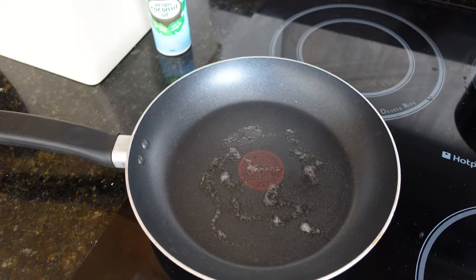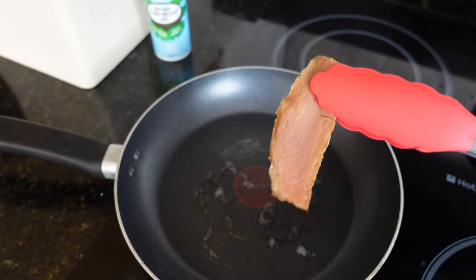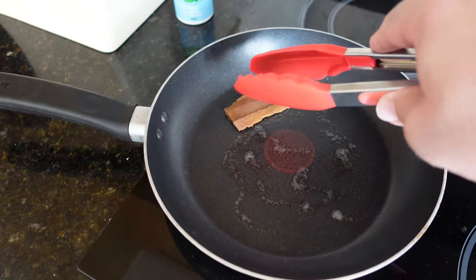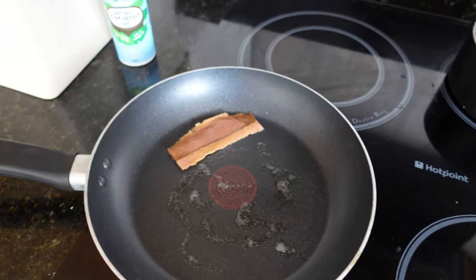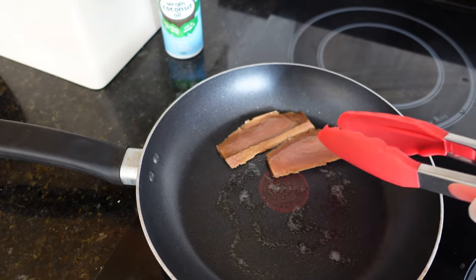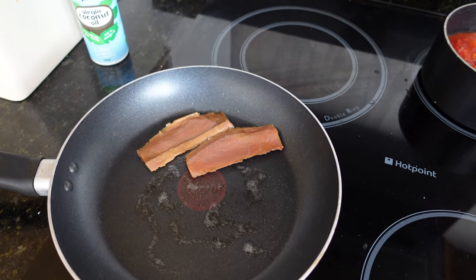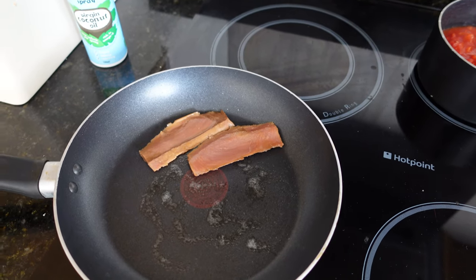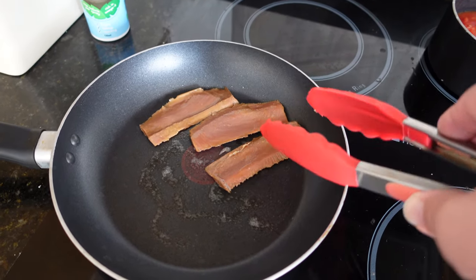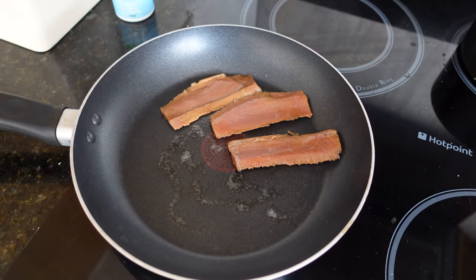The frying pan is a bit hotter now. These are what the rashers look like out of the packaging. They look a bit like strips of beef or maybe some strips of tuna. I'll get the pan loaded up and come back and see how they're going on.